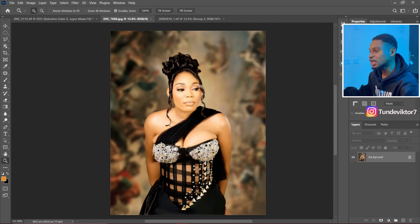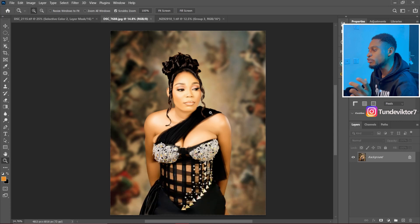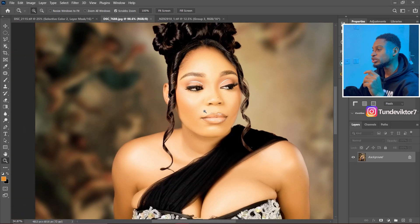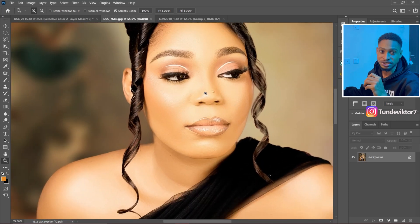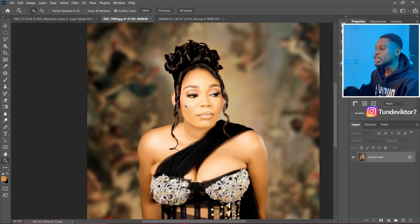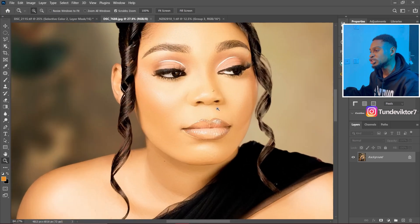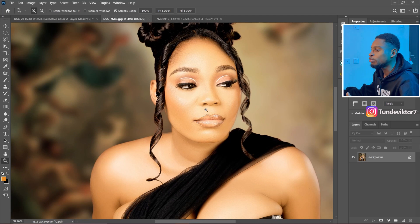For a half body portrait like this, I'll be using a radius of about five to eight depending on how sharp the image is and how much texture we have on the image. For this particular image, I retouched it with a frequency separation blur radius of five. That's what I used for this image right here on the screen. The same rules apply: if you want to retain textures on your image, use a higher blur radius, but if you want your image to be smooth, use a smaller blur radius.